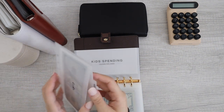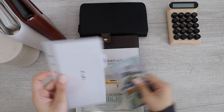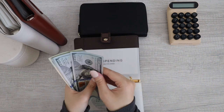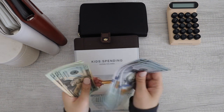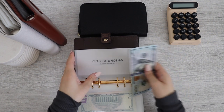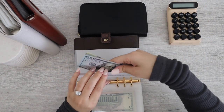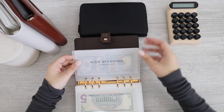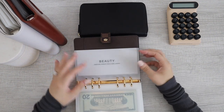Next up for kids spending — this is my current kids' envelope. For kids spending it has $100, $200, $300, $400, $420, $440, $460. Alright, kids spending is good to go.